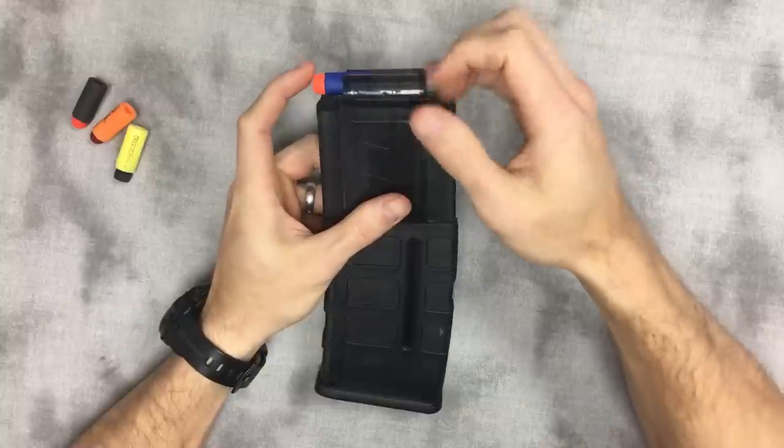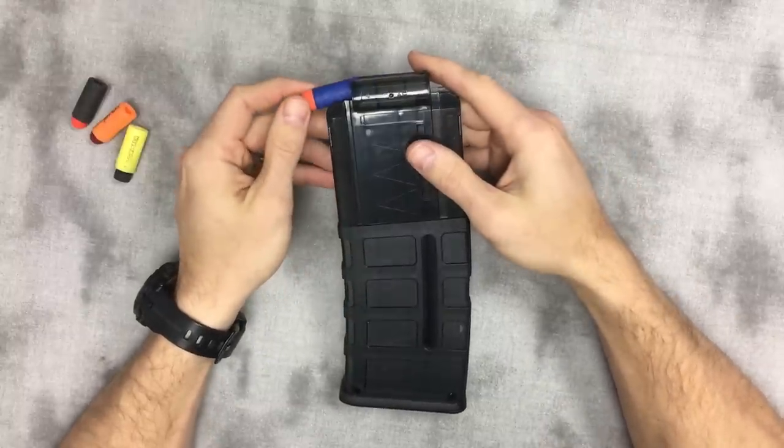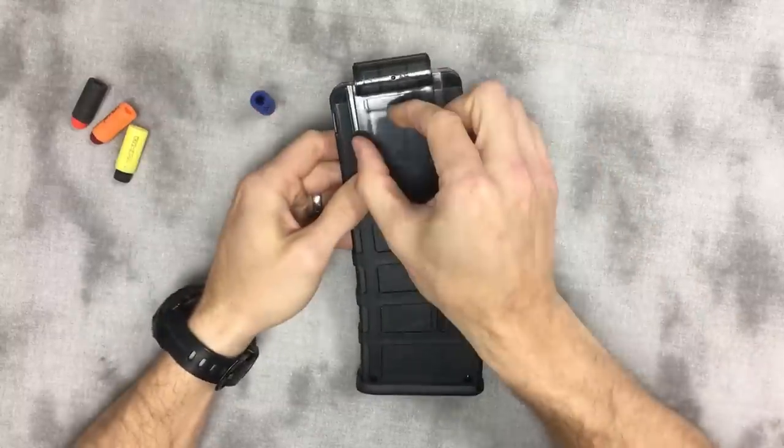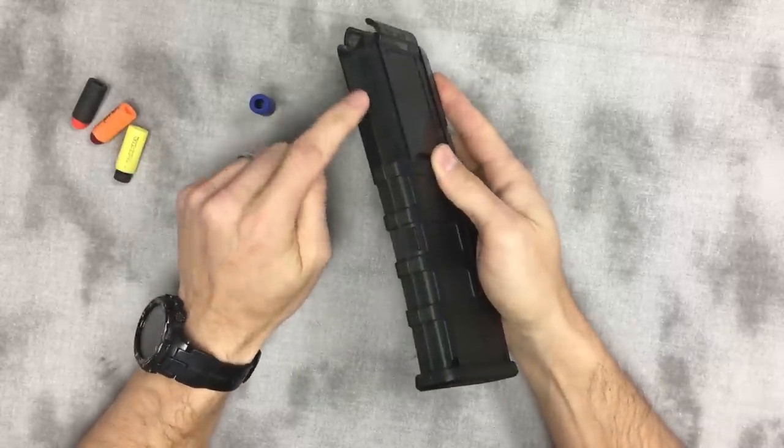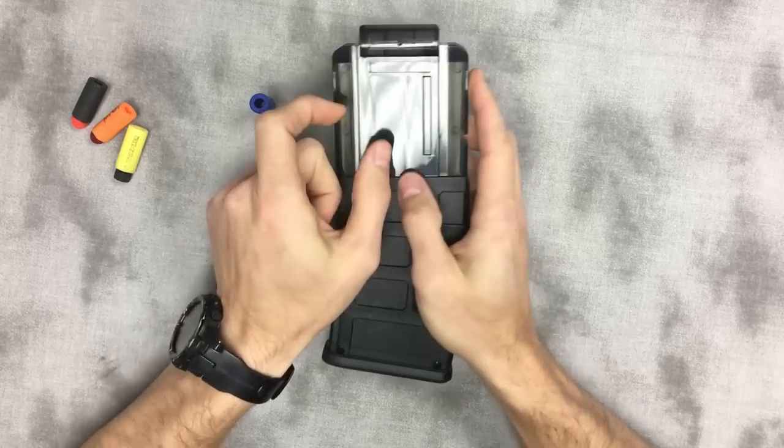That's just a terrible mess, so you don't want that to happen. In an ideal world the dart stack would be sharing a wall with the outer wall of the magazine here — it would be all the way in front.